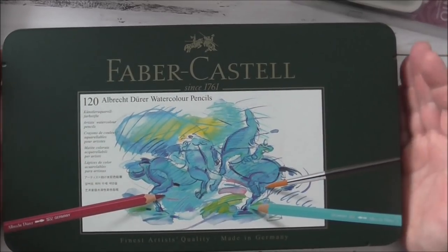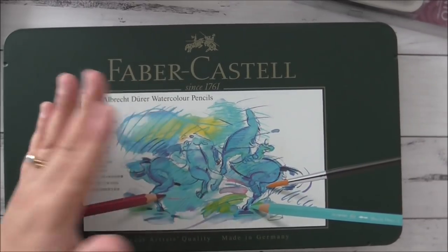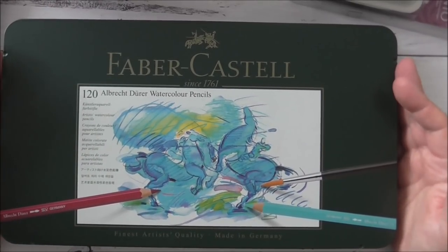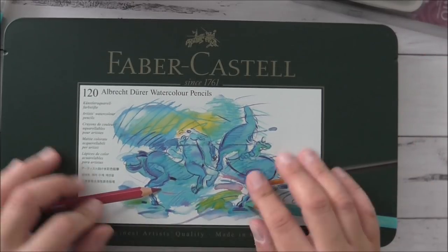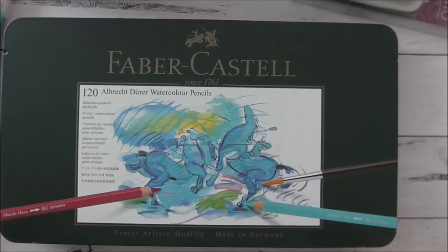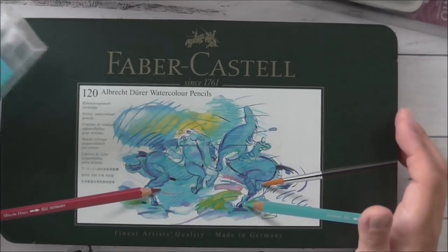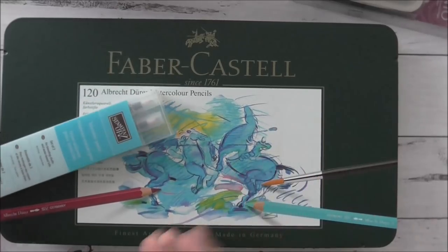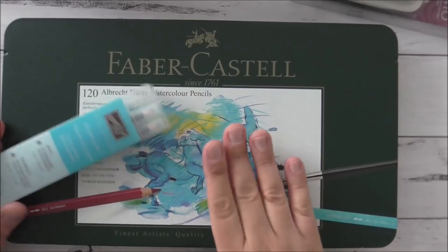I'm not showing alcohol markers because I don't have any — I only have one Copic marker I bought a long time ago. I find that watercolour pencils are the most economic way of colouring without spending a fortune. The good thing about watercolour pencils is you can layer colours on top of each other and create different shades using just the one pencil. It's an individual thing, but I really love using my watercolour pencils.